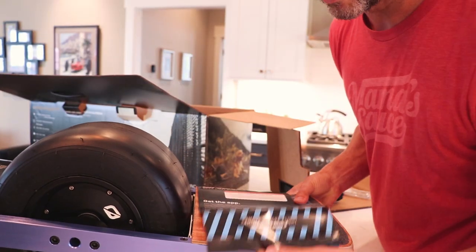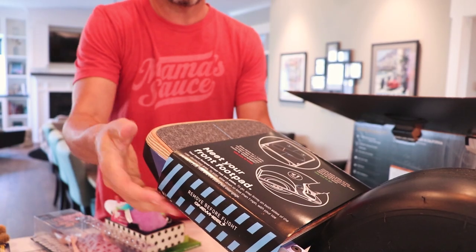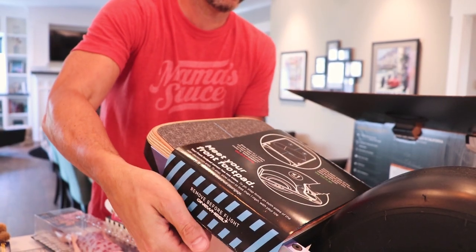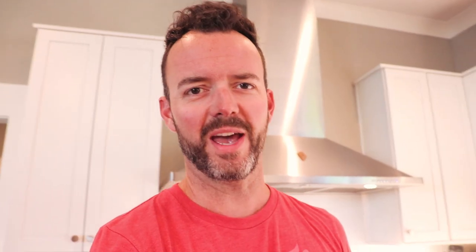So I think once we remove these guys — and of course removing this other side, just got a little sticky stuff holding it on there. So here are a few other things that were inside the box. I can't wait to get this thing set up and try it out a little bit.